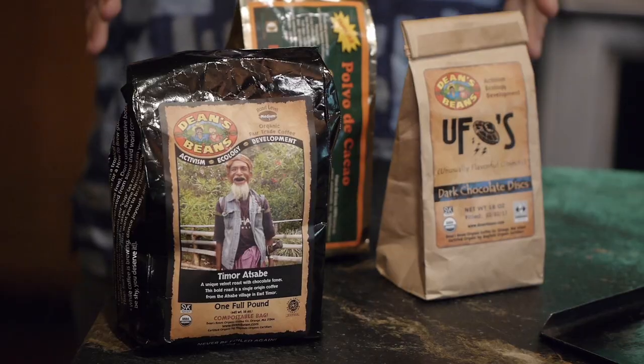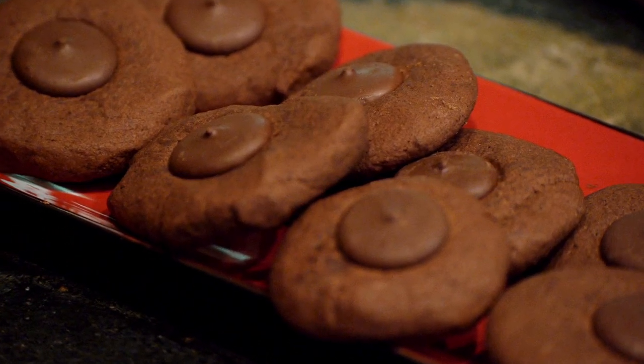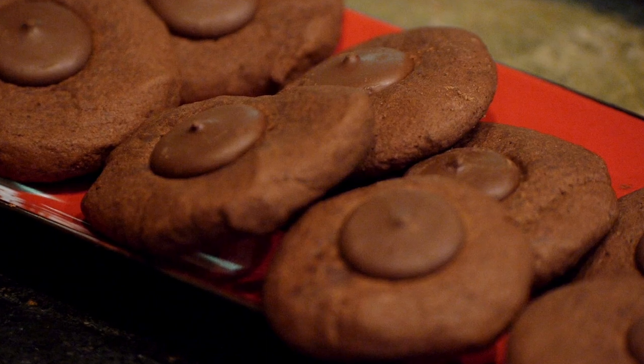Hi everybody. This is Dean from Dean's Beans Organic Coffee, and I'm so excited to be here today in the kitchen of the organic gourmet Leslie Carrier, or as her French fans know her, Leslie Carrier. We're here today because Leslie's going to be cooking some great espresso cookies, and she's going to be using some Dean's Beans ingredients. Let's rock — come on, Leslie, let's make some cookies.